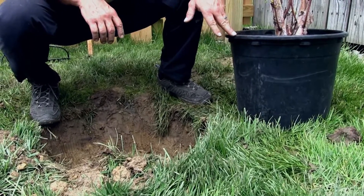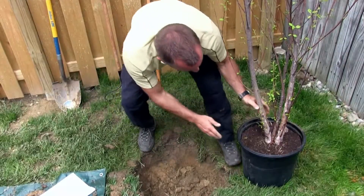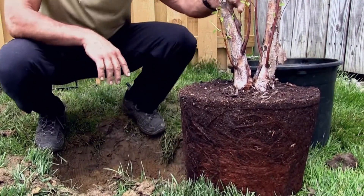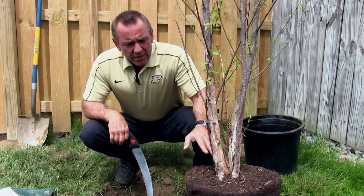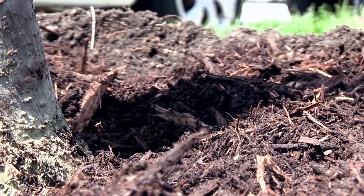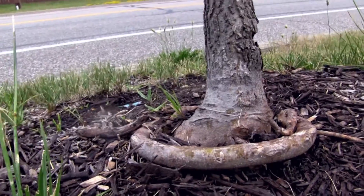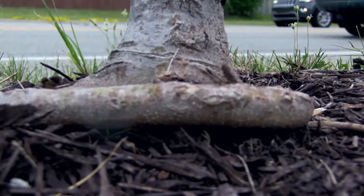One of the main things you want to do with a container grown tree is make sure you remove the tree from the container. Now that we have the tree out of the container, we can do a couple of things. First, we want to inspect the top of the tree to make sure the root flare is visible. We also want to check the roots to see if we have any of those circling or girdling roots, which can cause problems for the tree later on.